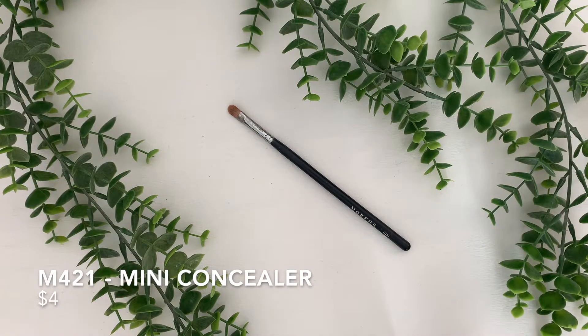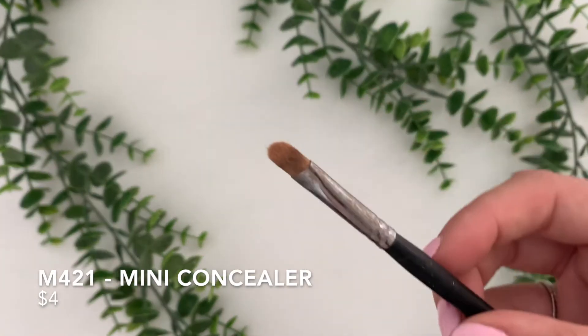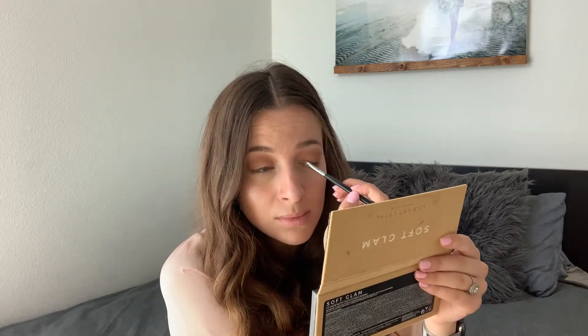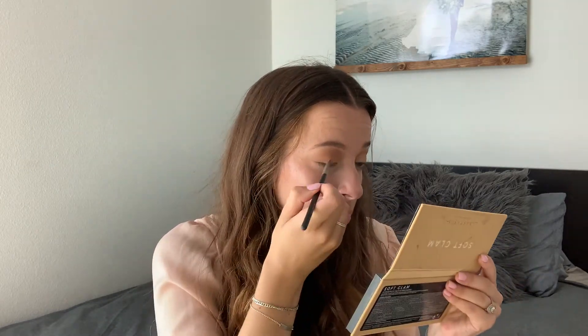This is the M421 Mini Concealer Brush. This one is $4. It is meant to be a concealer brush, but I love using this to apply my lid shades. It is the best brush because it is super small but very dense, so it holds a lot of pigment on the brush. I love the rounded top because it lets me put my eyeshadow exactly where I want it. I never have any issues with getting too much eyeshadow on my eye. I just love how little and dense this brush is — it is perfect for eyeshadow.